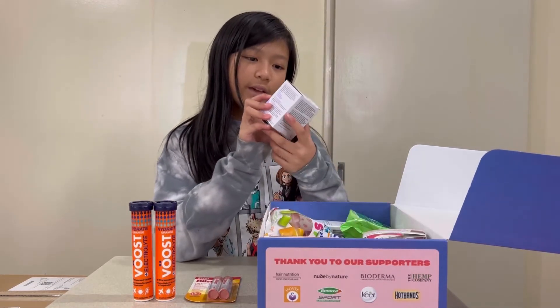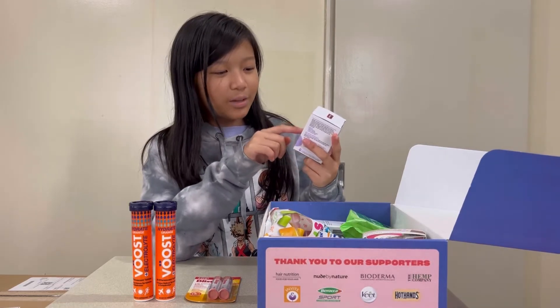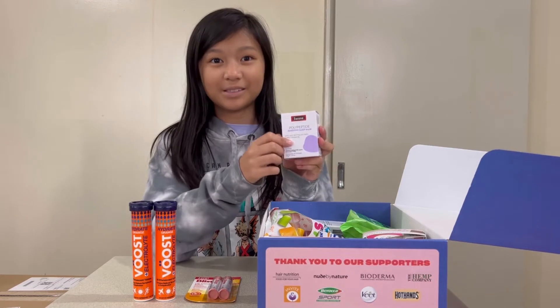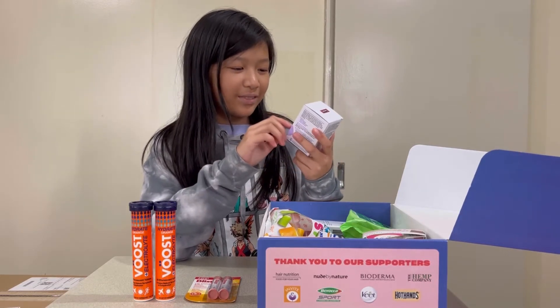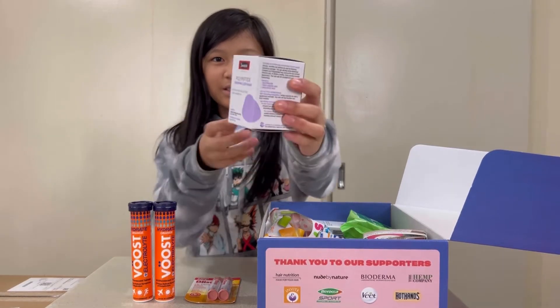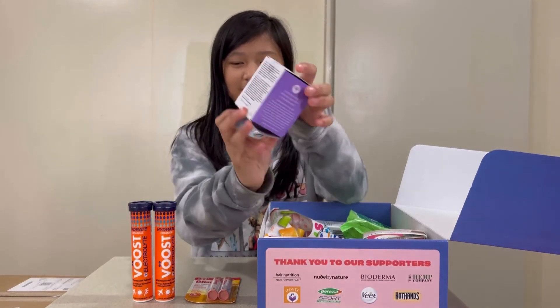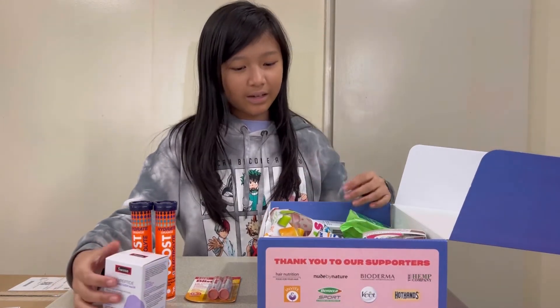The next thing we have is Swiss Skincare Polypeptide Renewing Sleep Mask — really good for skincare, with age-defying actives and pro-vitamin B5. It's a little purple box.